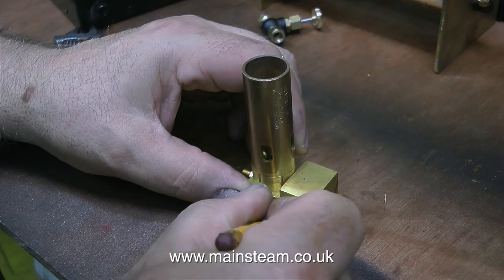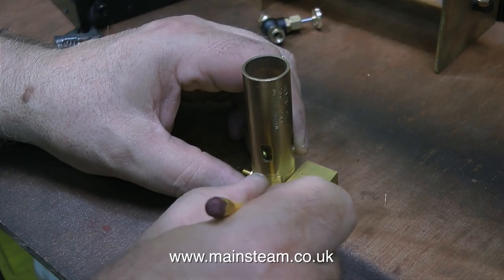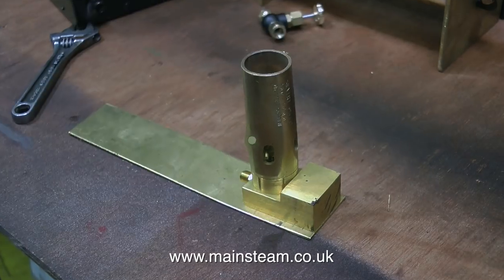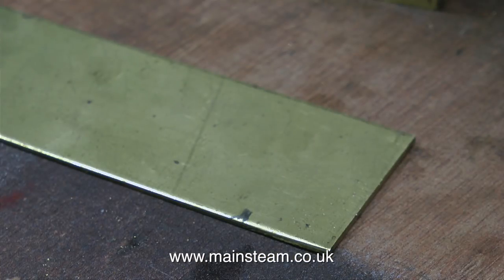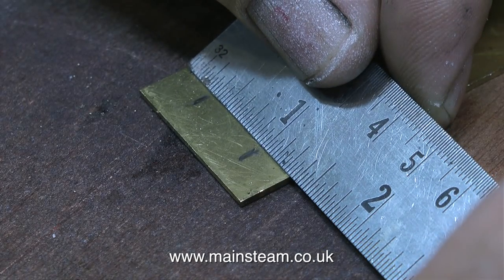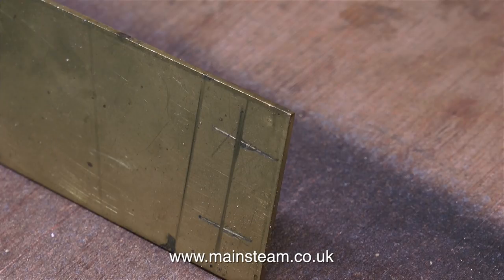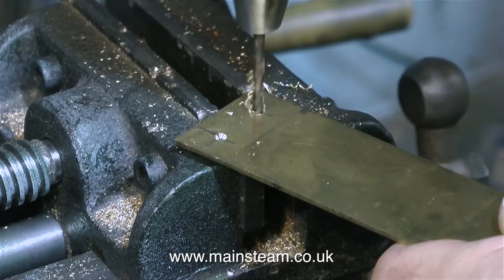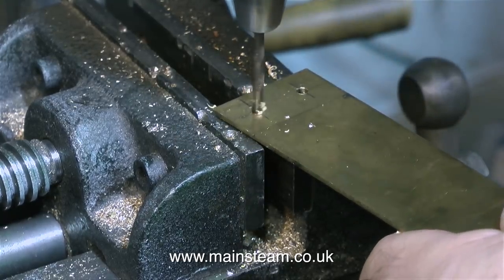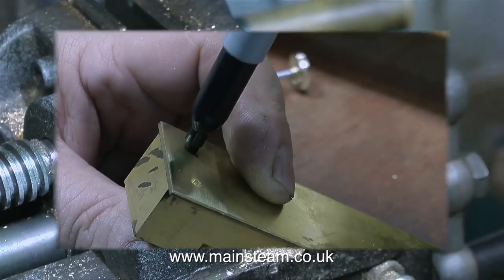This next part about mounting the burner came to me out of the blue. I'd been thinking for a while about the best way to mount this burner in the boat — I was going to fit a flat plate under the boiler, but instead I came up with this idea. This is a small piece of brass sheet that I found in my box of offcuts. Using a pencil I marked out the positions for the holes, then over to the drilling machine — first of all with a centre drill and then with a twist drill, I drilled the holes.